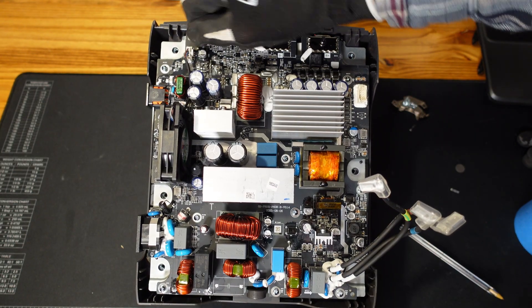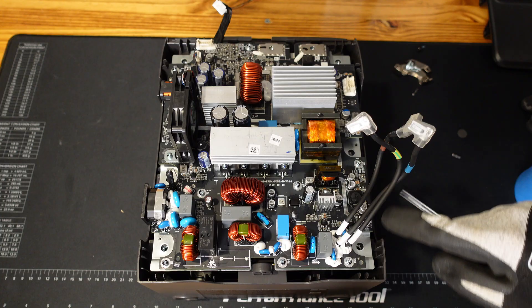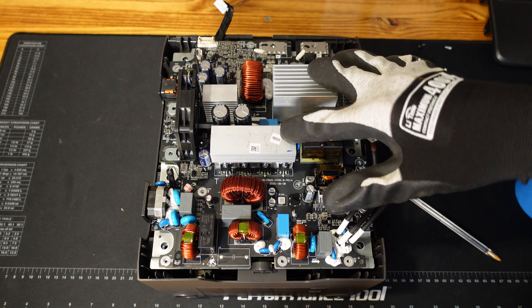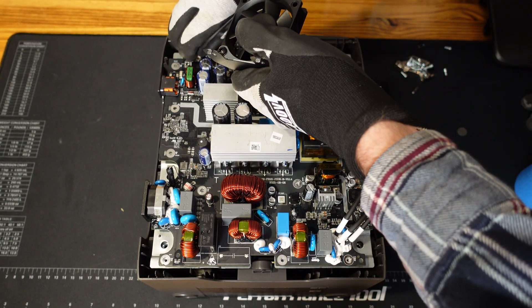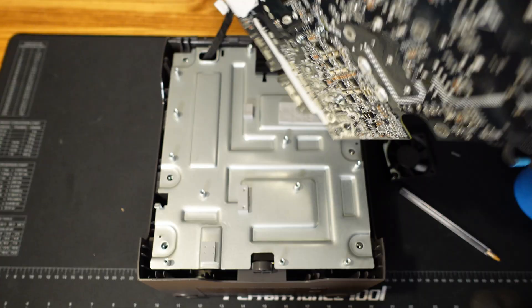First we'll disconnect the communications lead, then we'll disconnect the battery terminals here. I'm counting 10 Phillips screws around the perimeter of this inverter board and a couple in the center to pull this board off. In order to remove this board I also had to remove the fan — the screws for the fan are going through the board and into the metal support. Let's go ahead and pull the fan out, and now I should be able to lift off the whole circuit board.